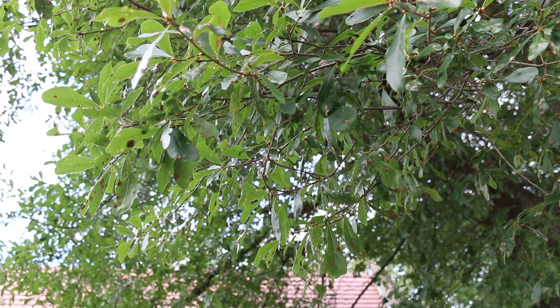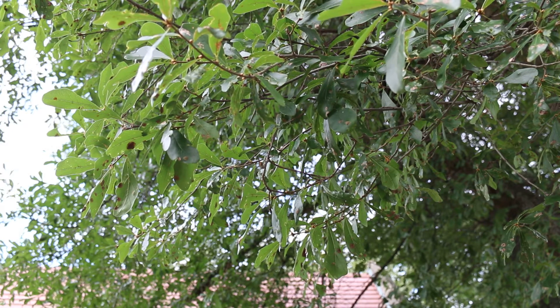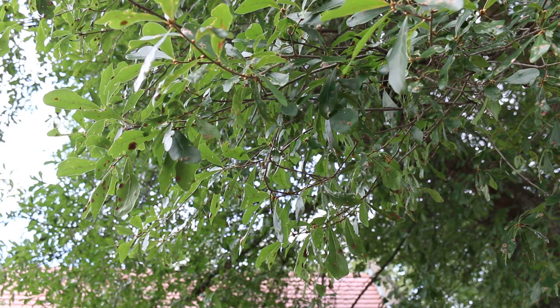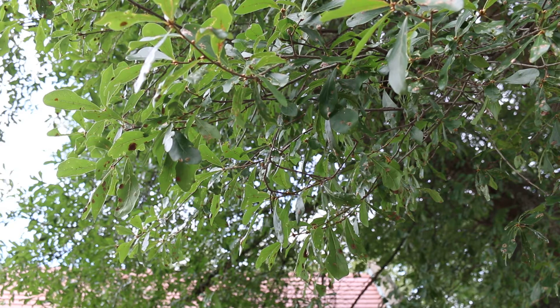Quercus nigra, the water oak, is in this broader group, this broader family — the Fagaceae family. Alternately arranged leaves, 50 to 80 feet high, spreading out 50 to 70 feet wide. Conical to round top shade tree. This has brownish fall color, and the leaves tend to hang on just a little bit into wintertime.